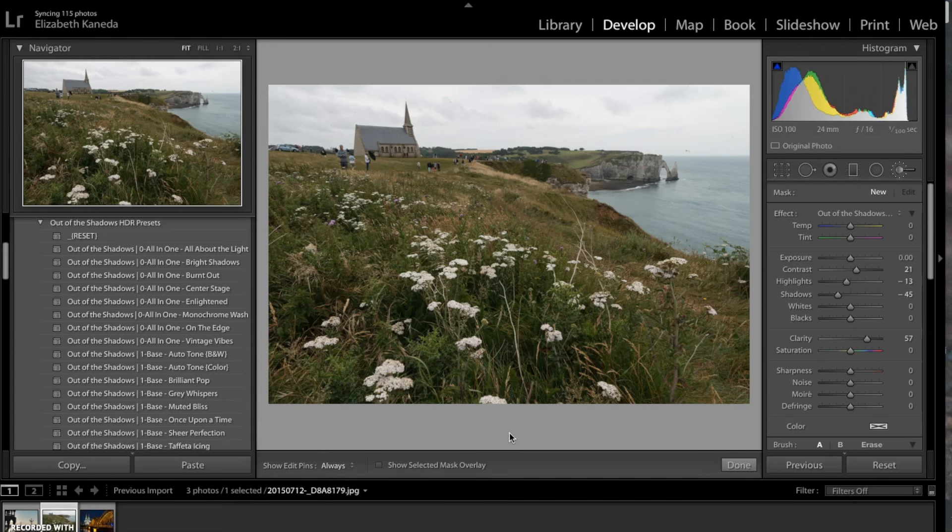Hi guys, this is Liz Kinada from SleekLens. Today I'm going to show you the Out of the Shadows HDR, or High Dynamic Range, workflow. This workflow comes with 30 brushes and 64 stackable presets and it's basically great for creating crisp HDR images.